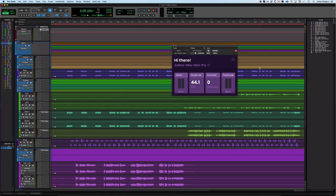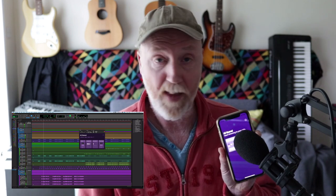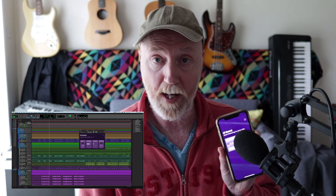What you do is you get the app and you just start listening. You'll show up as a connected listener, then just hit play — and there it is. It's as simple as that.